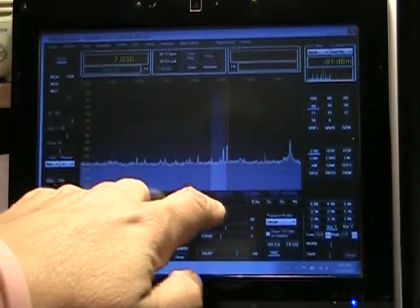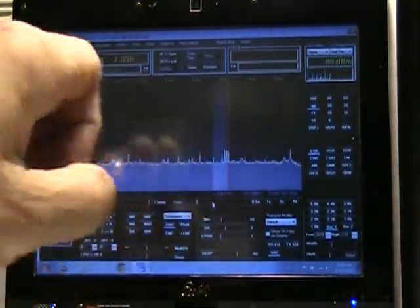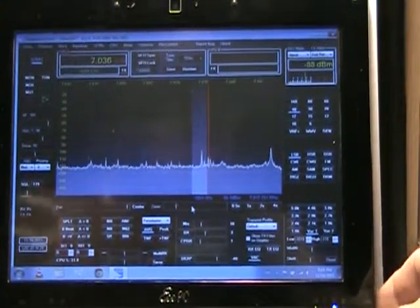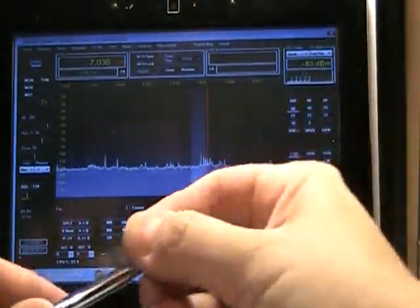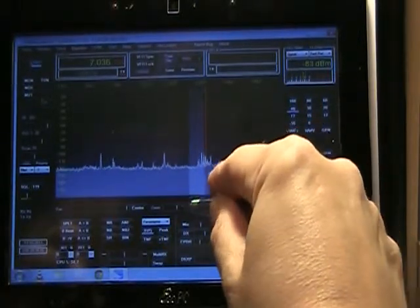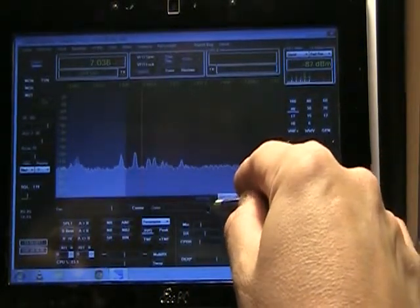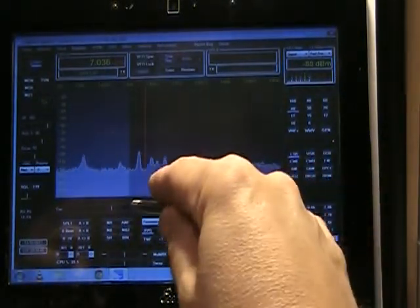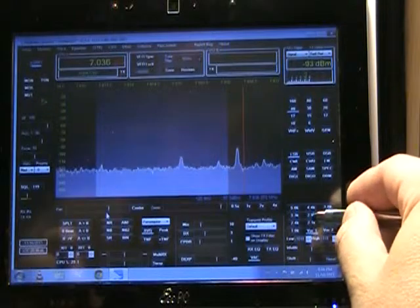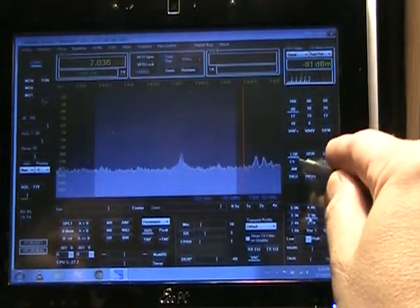Now we're down in the CW pilot. And zoom. It's easy to use a stylus with some of these.